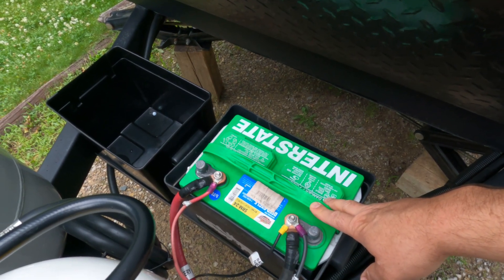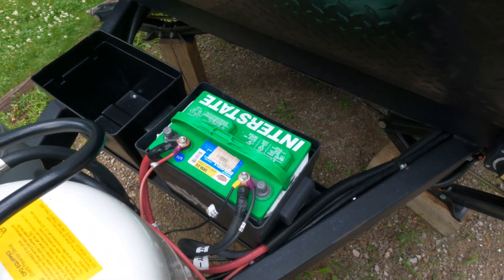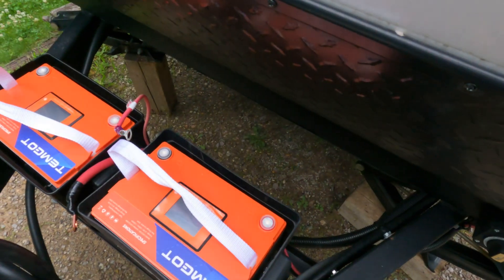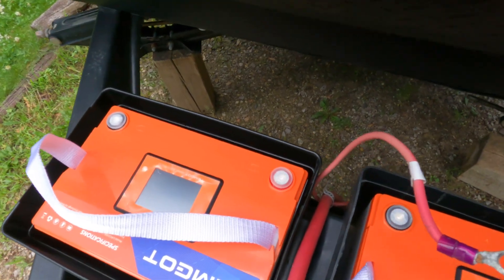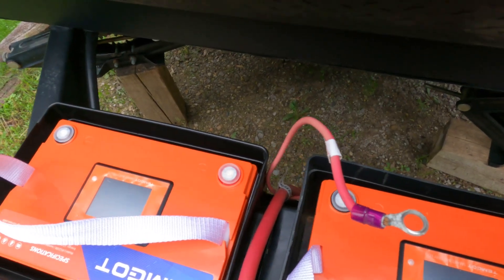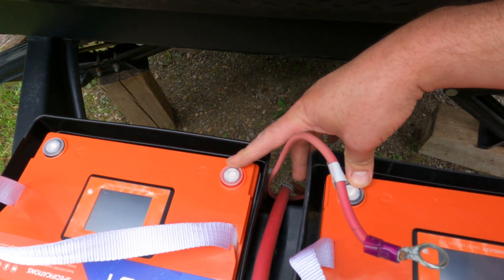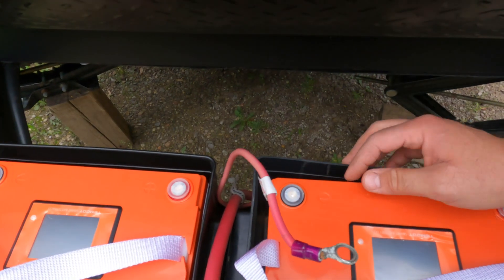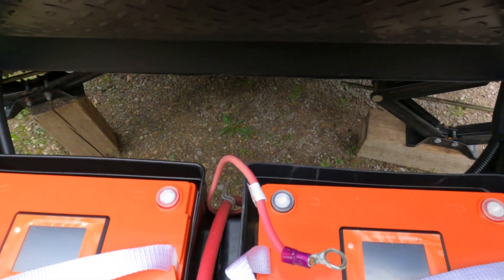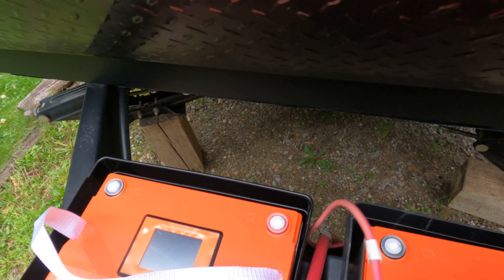I can get an idea of how I need to make my cables. I got my batteries in place and I faced them backwards so the negative and positive terminals are close to each other in the middle, because the way it was originally set up with one battery in the center of the tray, it would be hard for the original wiring to reach all the way over to connect to the positive terminal up front.